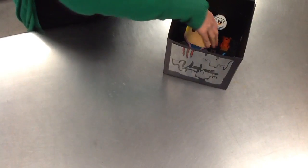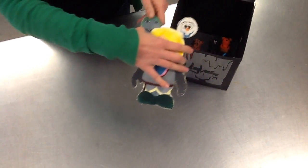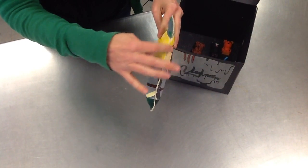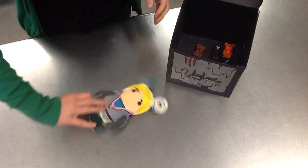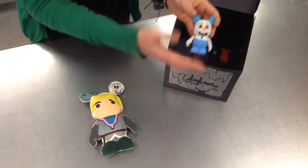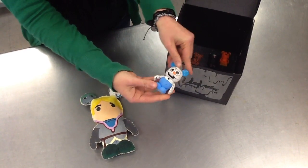Now it's time for the unboxing to officially begin. Carefully take out each one of your items. Be sure to leave a pause in between each item to make sure you have enough time to discuss how it was created, some of the problems you came across, and some of the things that you really enjoyed about the project.